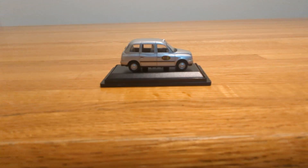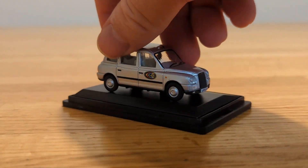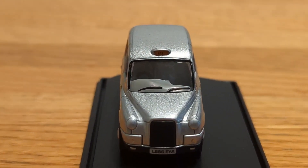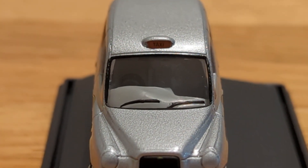Zooming out and then zooming back in on top of the vehicle — it says 'Taxi' up there, which is pretty cool.